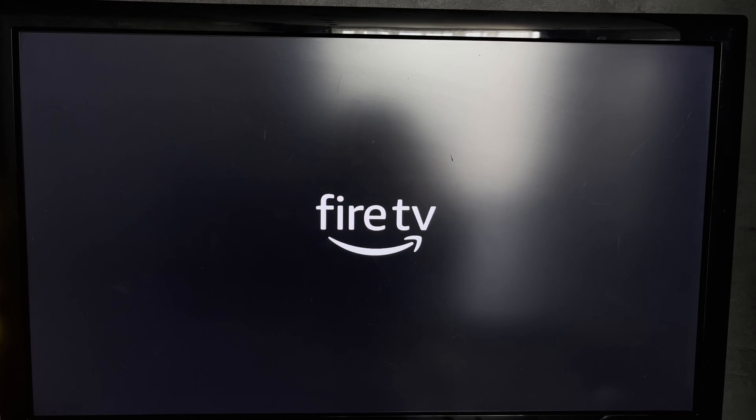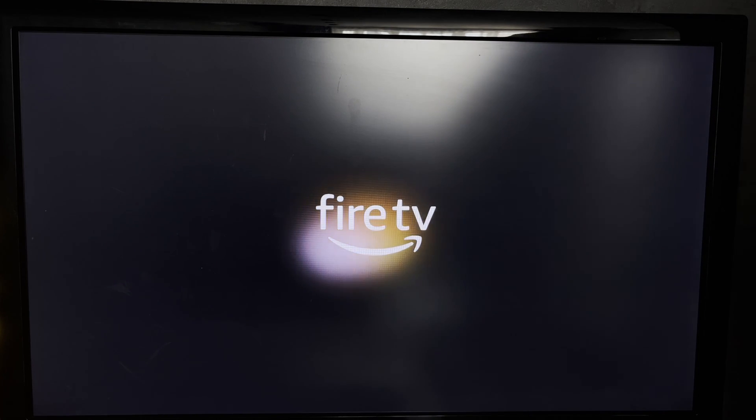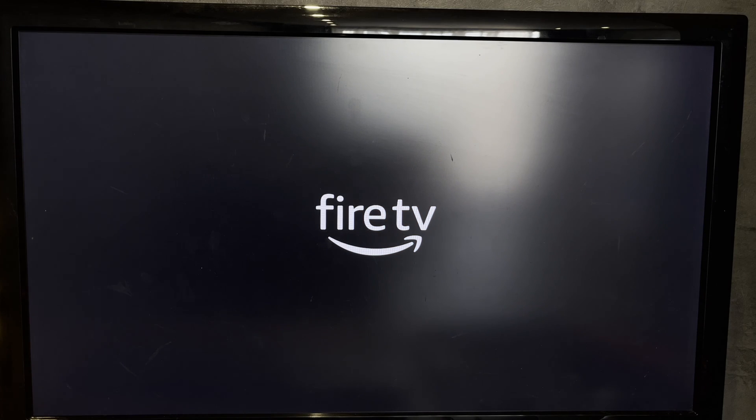Connect your Fire Stick to your Sony TV and to the power supply. Then switch to the Fire Stick HDMI source.